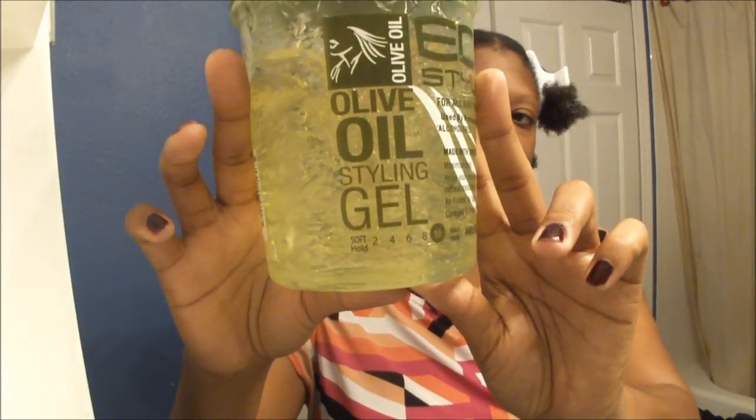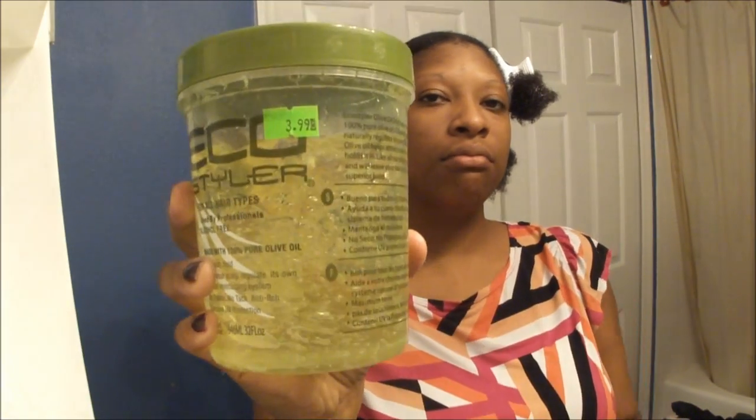The last product I'm going to put in my hair is the Eco Styler with olive oil gel. It was $3.99 at the beauty supply store. So I'm going to shingle that in each part and see if that is what did it.